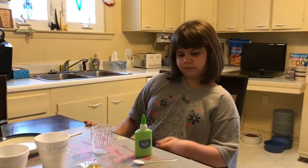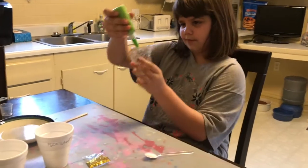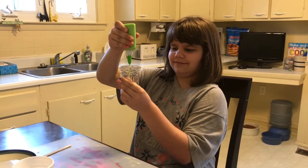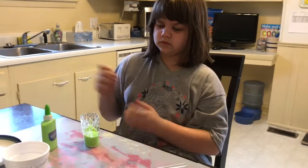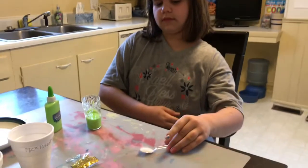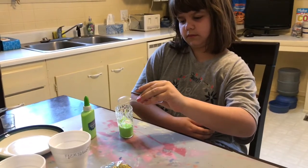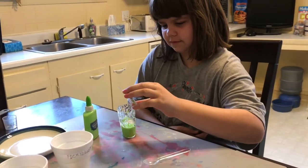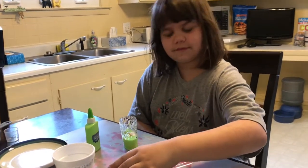We are going to add 40 milliliters of fizzy gloop solution to the beaker — the beaker is marked — so we have 40 milliliters in our beaker. Now we're going to add half a spoonful of baking soda and also some glitter. Brynn chose gold glitter for this fizzy gloop, and we're going to mix it with a spoon.